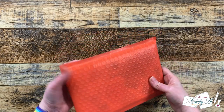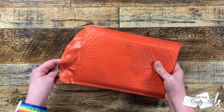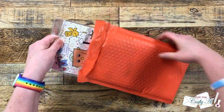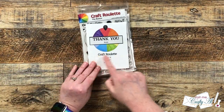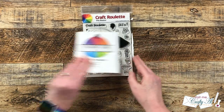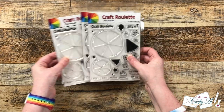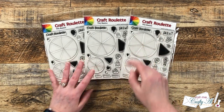Hello crafty friends, my name is Alicia but you can call me Crafty Owl. In today's video I am opening up a very special package from my friend Mary of the Craft Roulette channel. She just released her very first — and hopefully not last — stamp set, and she didn't send me just one, not two, but three stamp sets. Today I'm going to be using one to make a card and I'm going to be giving two away to you.